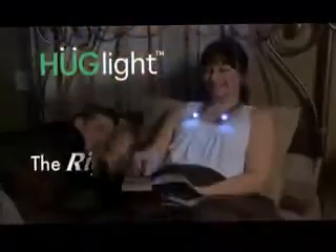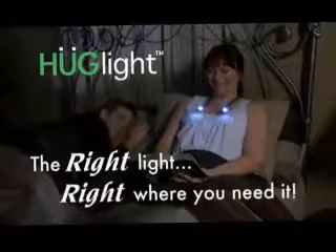You love to read before bed, but the light's so bright your partner can't sleep at night. Not anymore. Introducing Hug Light, the personal hands-free light that directs the right light right where you need it.